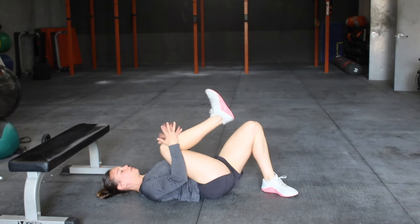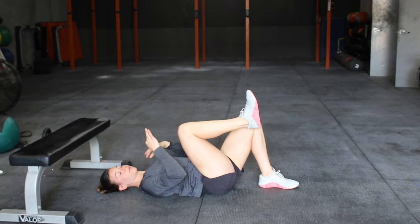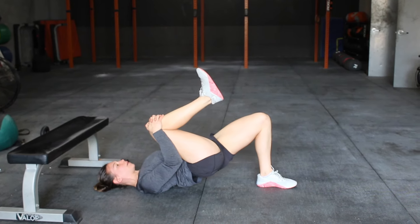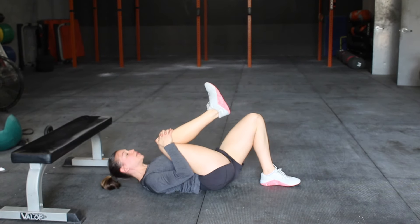By taking the knee in for your single leg hip bridge hold, it just prevents the pelvis from coming into that anterior tilt position and keeps your low back a little bit more protected. This would be our first variation of the single leg hip thrust.